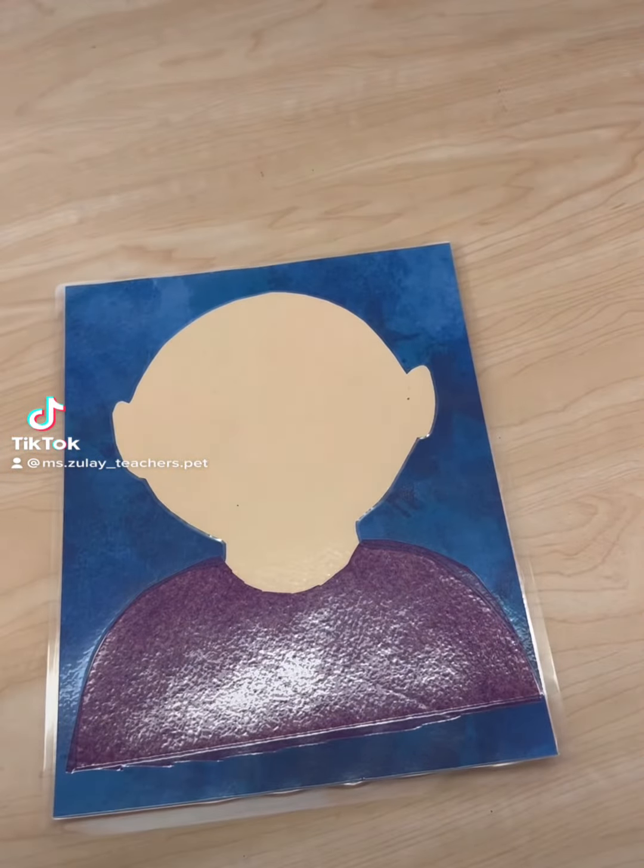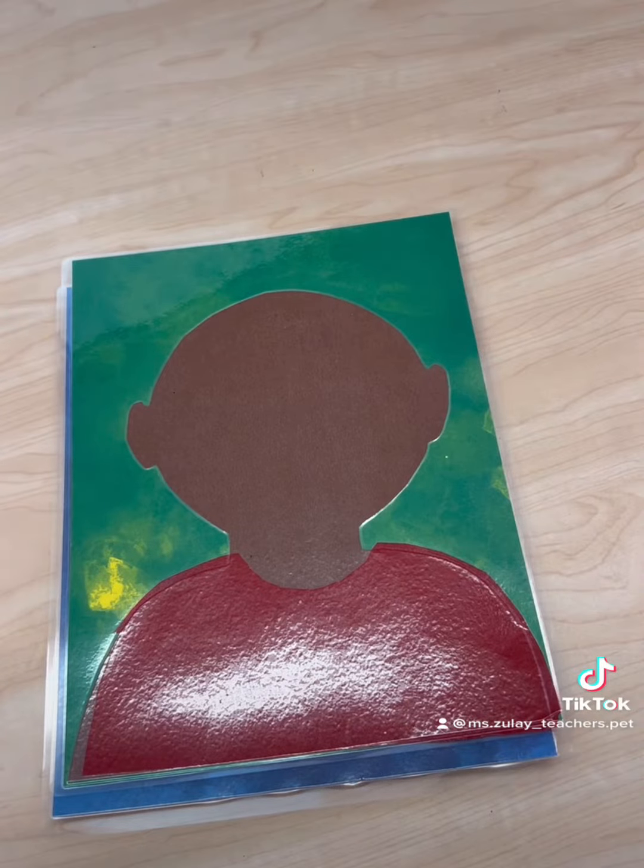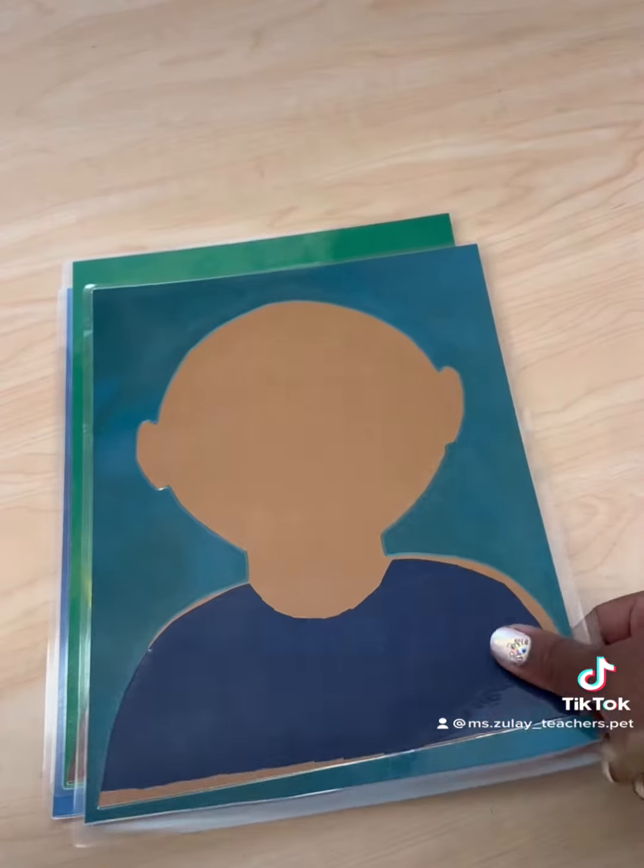This activity was requested by a teacher looking for ways to add social emotional learning in her preschool classroom. So we're going to be making face mats.